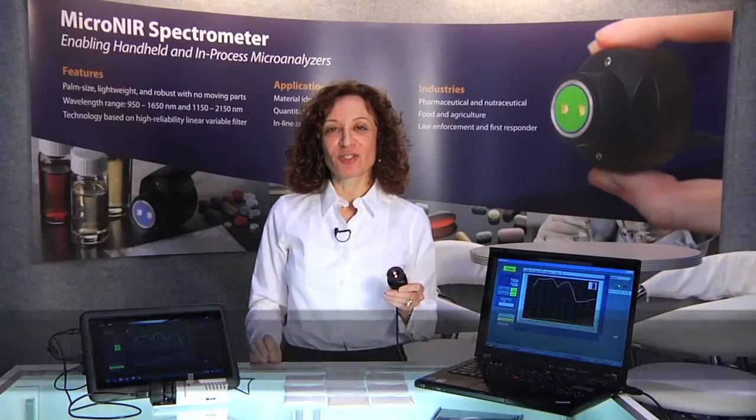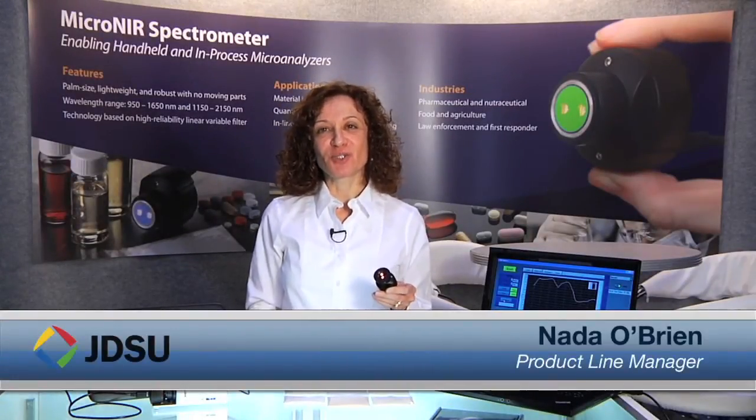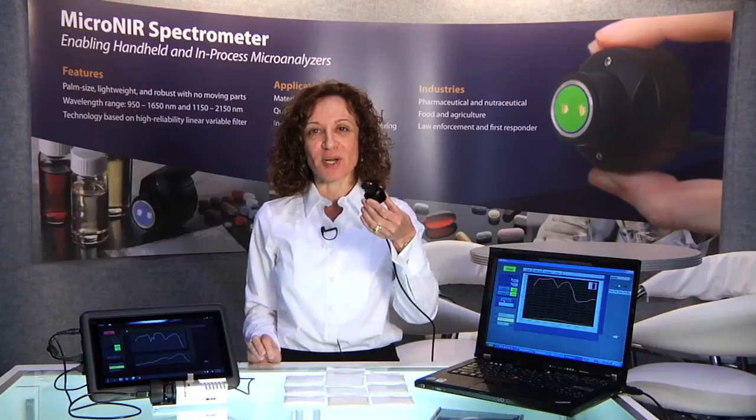Hi, I'm Nada O'Brien, Product Line Manager of Infrared Products at JDSU. I would like to show you our new breakthrough MicroNear spectrometer product, which is what I'm holding in my hand right now.